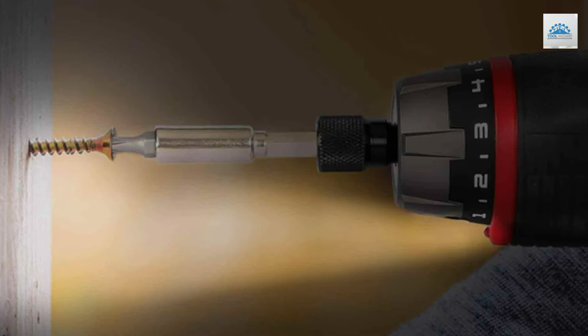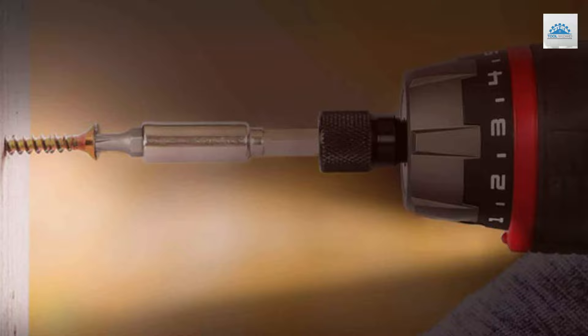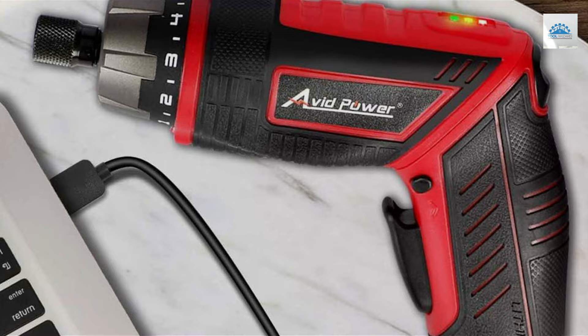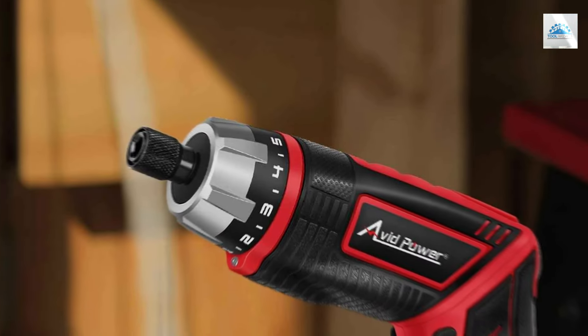Its compact size allows for easy maneuvering in tight spaces, a common challenge for DIY enthusiasts. The quality of the AVPO ER4V is apparent in its durable construction, designed to withstand the rigors of regular use.